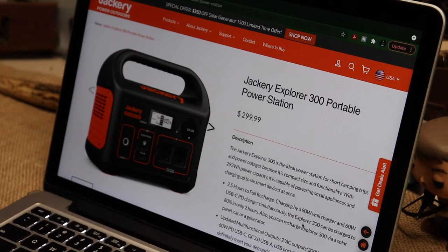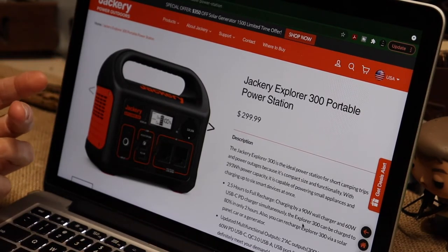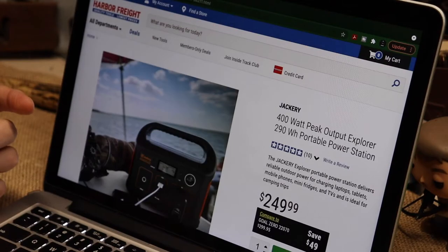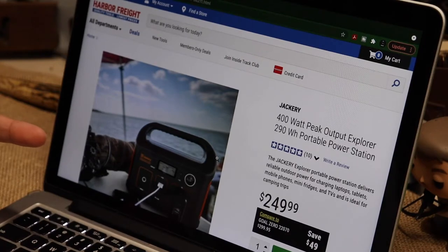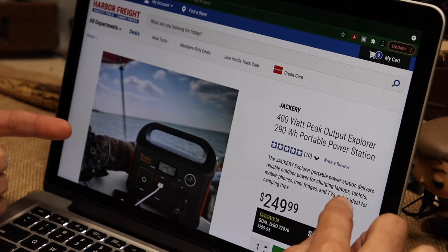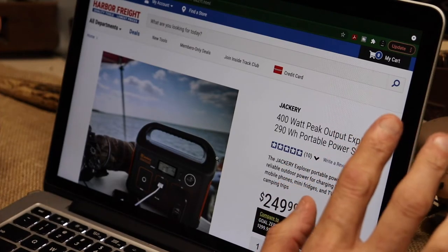Anyway, I'm going to find something. I'd like to have something close to the Jackery 300. The 290 would work but I don't think it will work long enough for what I need.